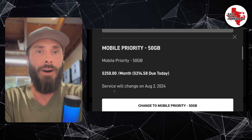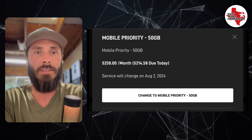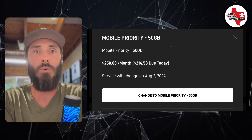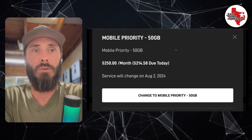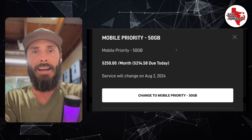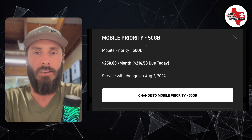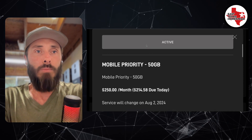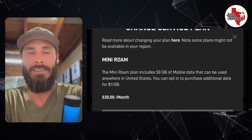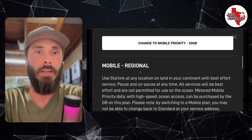The next option is Mobile Priority. This is also capped at 50 gigabytes, and presumably has the same ability to purchase additional priority data after that at $1 a gig — or maybe it drops down. It doesn't actually tell us, so I'm not sure. But it is a high-priority speed plan.